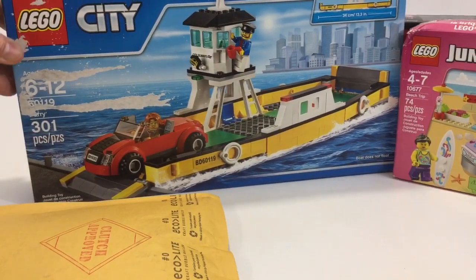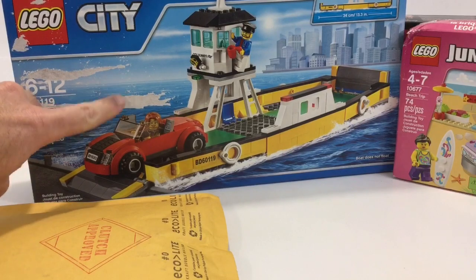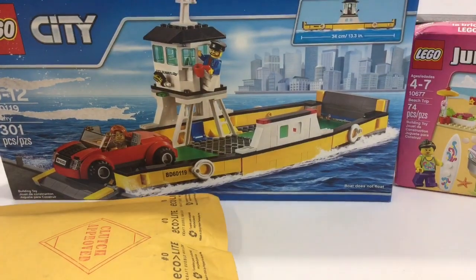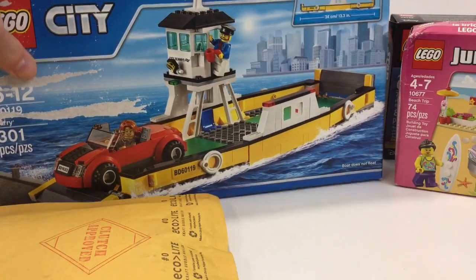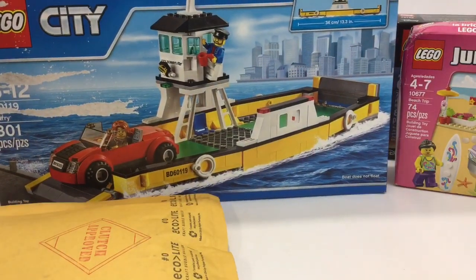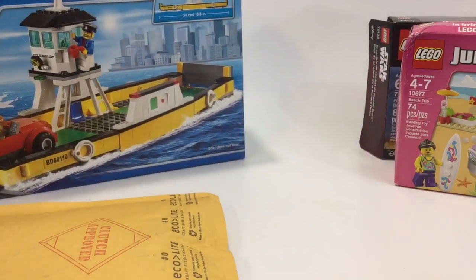I went ahead and picked up this City Barge. They put the sticker on it when I ordered it online and picked it up in the store at Walmart, and that tore it up, but that's okay — I'm gonna throw the box away. This looks like a really cool set, so hopefully I can set up a scene where the barge is taking cars up to the city and to the suburbs.